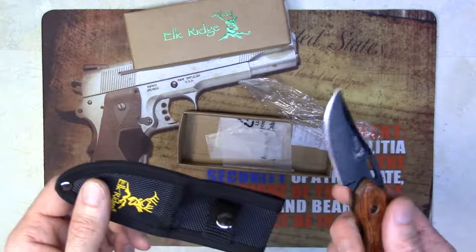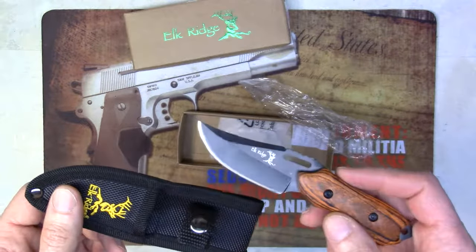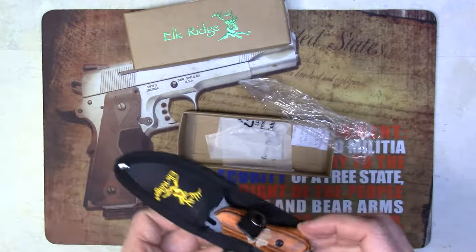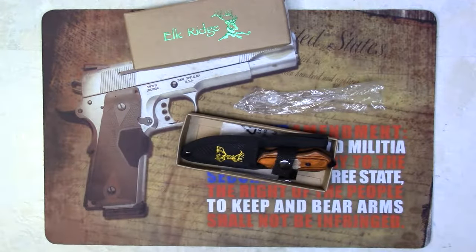Being a blade that's 3 inch and 6 inch overall, this is something that you can actually do for everyday carry. So check us out — we've got some 1,200 plus different images. Thanks for watching.